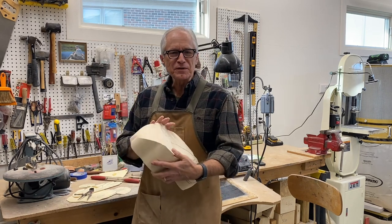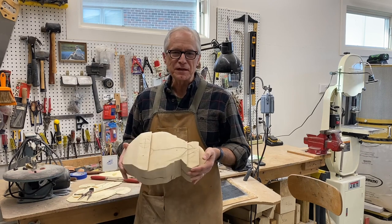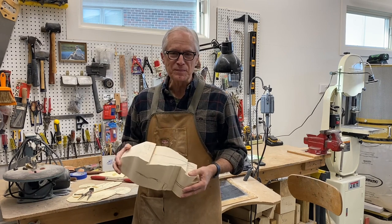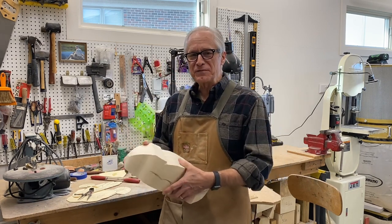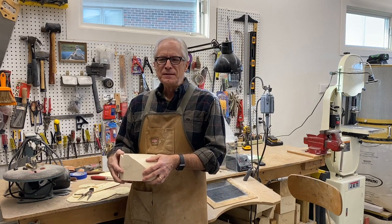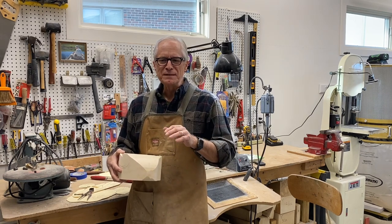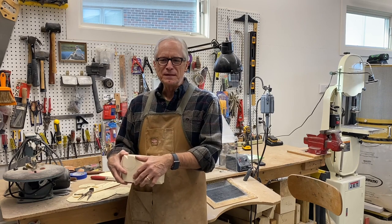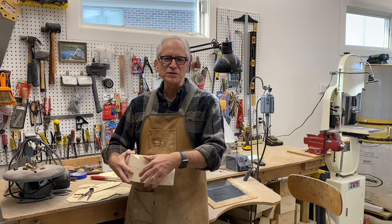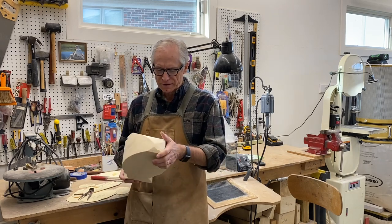I got some good feedback from some novice carvers that the preening hen mallard is kind of an intimidating project, and I get that especially when you're beginning. I appreciate that feedback. I think we should probably put a session together, some videos together just on a basic gunner, because that's where most people start carving and that's what we're trying to do here — encourage people to pick up the hobby of decoy carving and get the enjoyment out of it that I've gotten.